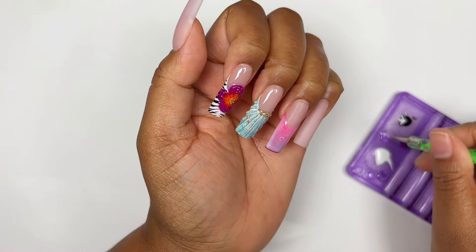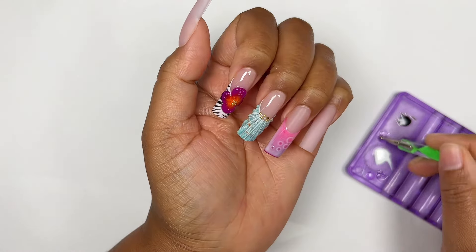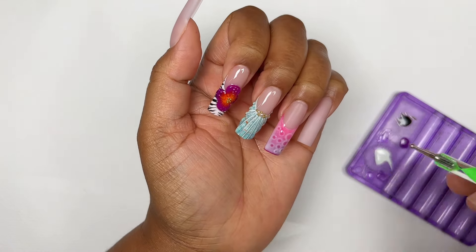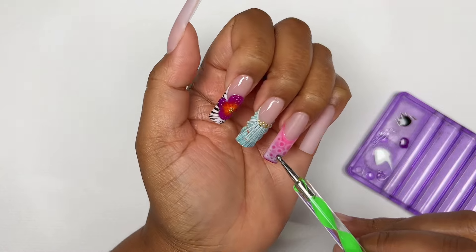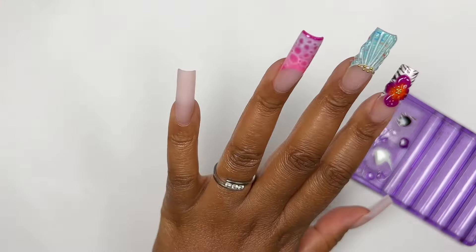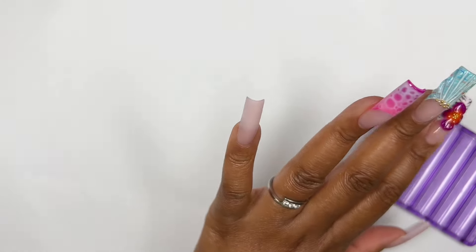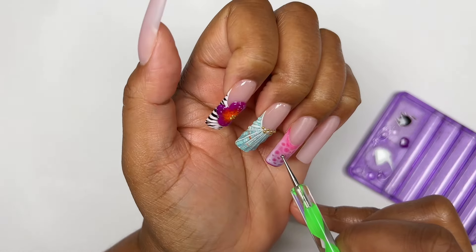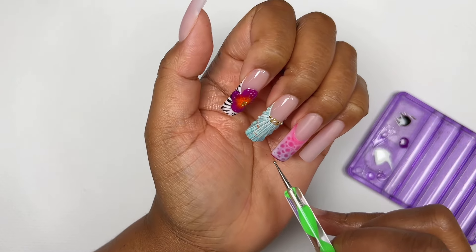For this nail we're doing the water effect, so I'm using my blooming gel — though I've seen other people use top coat and that works just as well. I'm using my dotting tool to dot a few drops of blooming gel, and you want to have different sizes of drops so some are bigger and some are smaller. You give your blooming gel time to do its thing and spread out, and it gives such a beautiful water effect — I really ended up loving this nail.